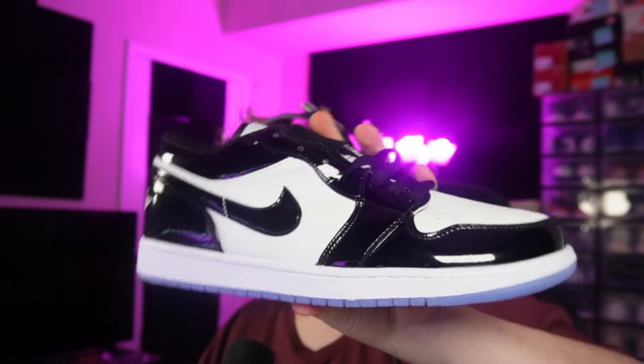Now this pair — you guys have to let me know about this. I do have a one-to-one version of this in my spreadsheet. We have over 7,000 members in the Discord now by the way, so make sure you guys join up. You can get exclusive spreadsheets and links. But this is a budget batch of the Jordan 1 Low.